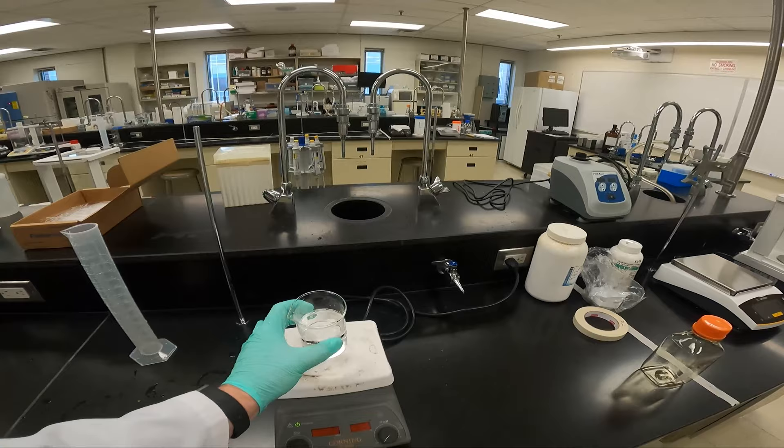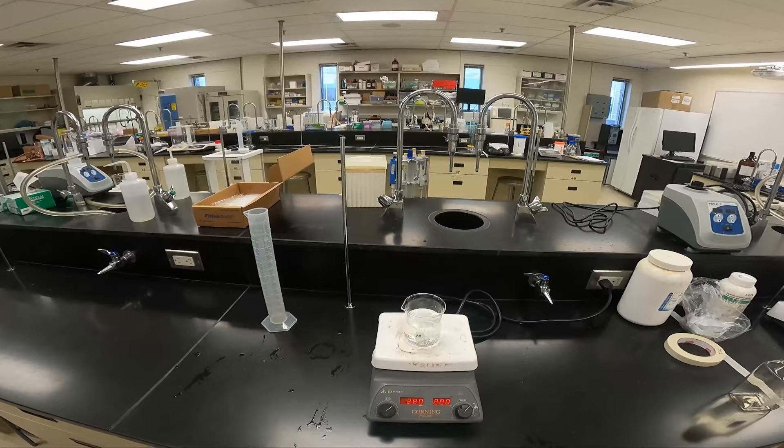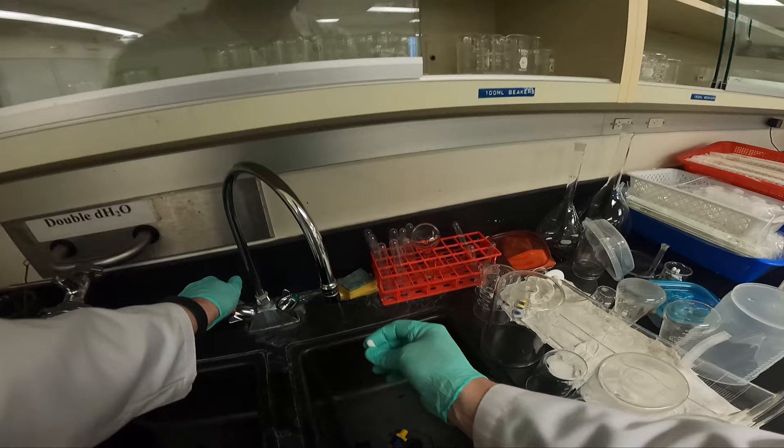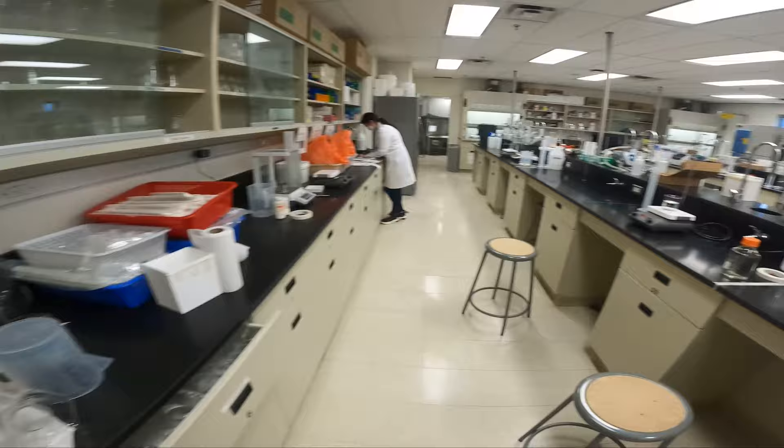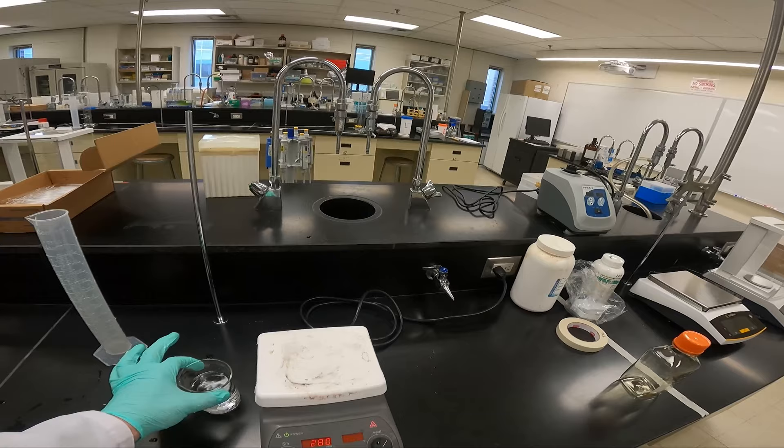Now EDTA does not dissolve at room temperature — I must heat it up. I will use the hot plate that stirs to do that. On the left I have the stir function, on the right I have the heat function. I will turn up the heat to warm it up and I will turn up the spin to about 300 RPMs. I will use a magnetic stir bar to help dissolve the EDTA — make sure I rinse it and place it inside. Don't go faster than 400 RPMs; you'll end up spraying liquid all over the lab.